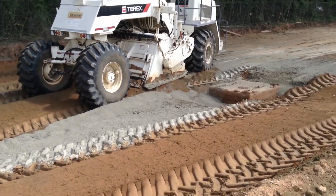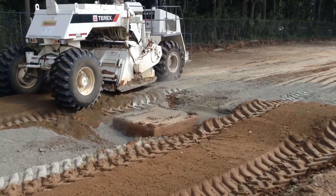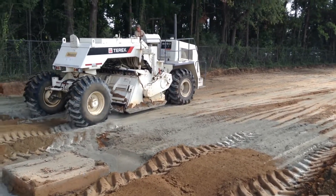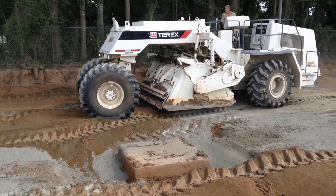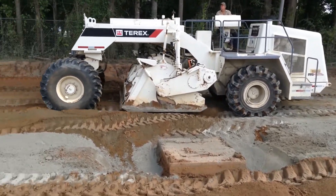The drum comes out of the ground. We'll talk about this machine a little bit — it's a few years old, but those are the original tires. I'm not looking at the hour meter, but it's less than a thousand hours on this unit. Just a solid little Terex soil stabilizer.